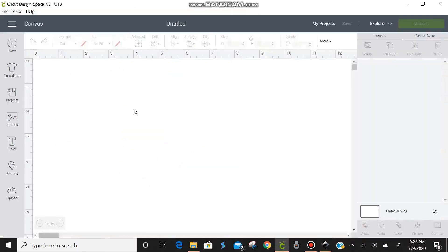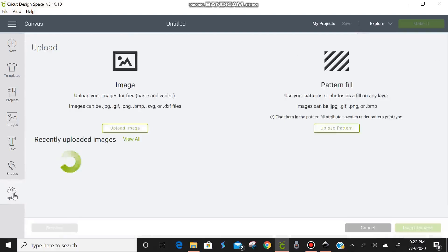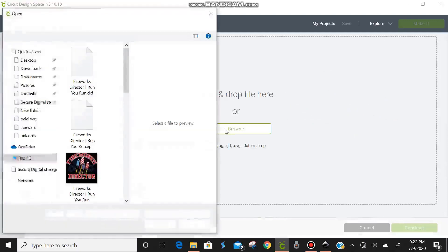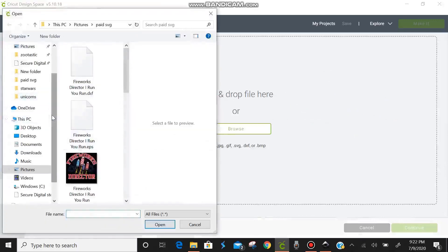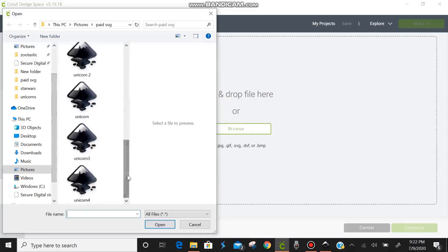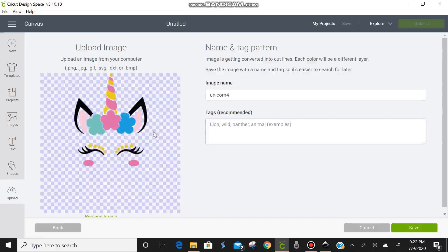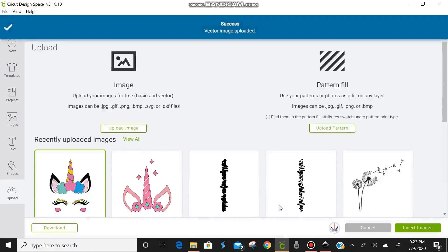Now we're going to come into Cricut Design Space and go to Upload. We're going to upload an image — just click Upload Image and then Browse. Open up the folder where you saved the unicorn, scroll down to find it — there it says 'unicorn 4.' When it pops up, you'll notice this doesn't appear as a normal cleanup image — it shows up as an SVG. So all you need to do is name the image, add any tags, and hit Save. You don't need to do any cleaning because it's already an SVG.